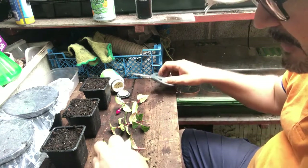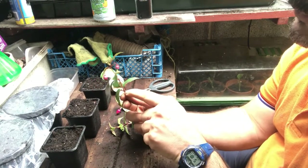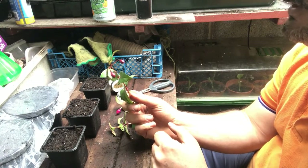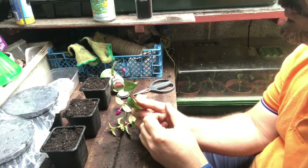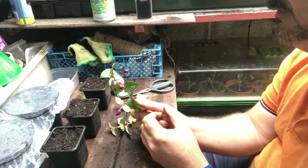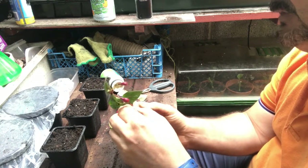If you've seen the other videos with the other plants, you'll know that we do it from the node - same again, same rule of play, that's what I like to do. And we like to get the young shoots, the new shoots, because they've got a better chance of rooting than anything that's a bit barky and old.